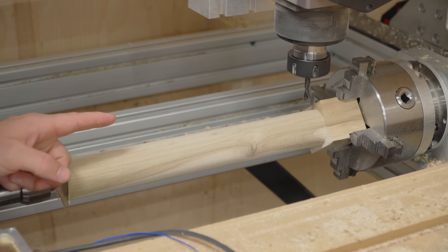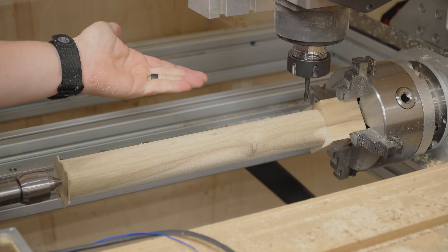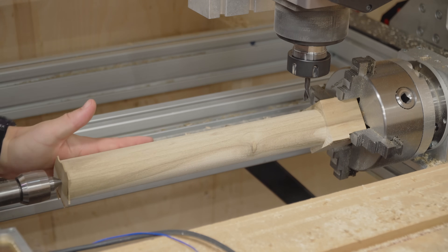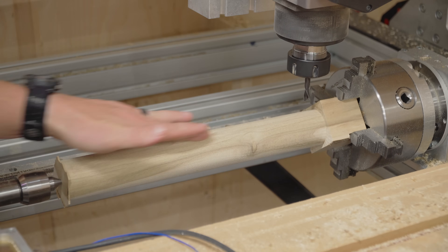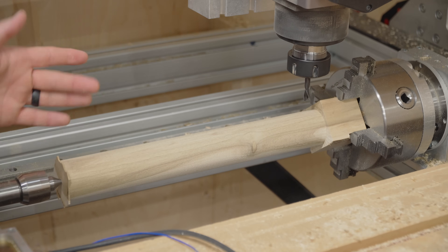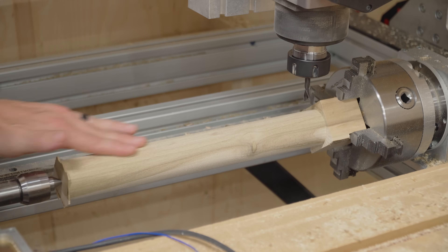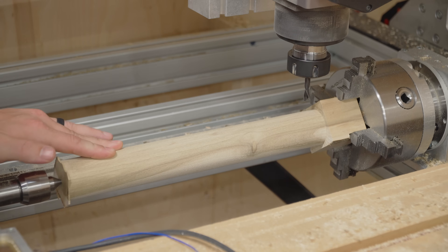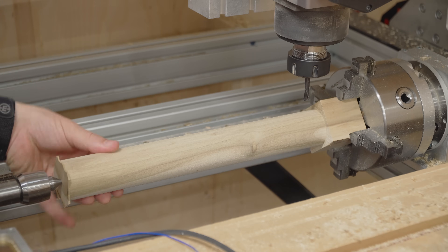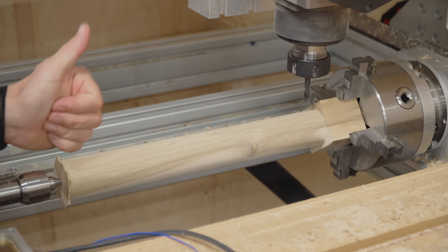You have to take into consideration that the bottom of the router bit is a flat plane, so a flat plane is never going to make things absolutely perfectly smooth if you're only going parallel to the cylinder. You'll instead have a bunch of small facets — little flats — based upon your step-over in the V-Carve settings. That being said, I can't feel any facets at all. It feels like a smooth dowel, so that's a win.